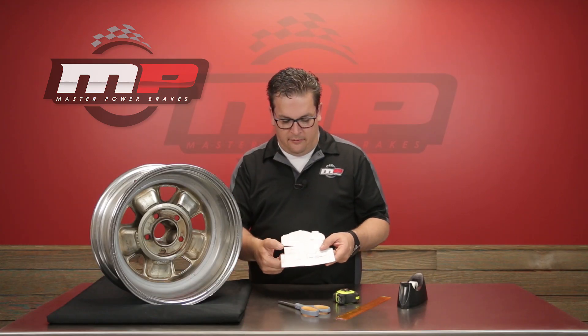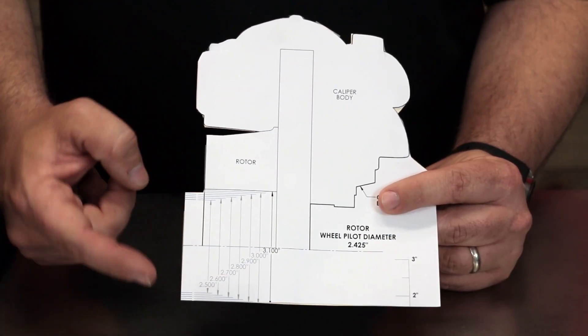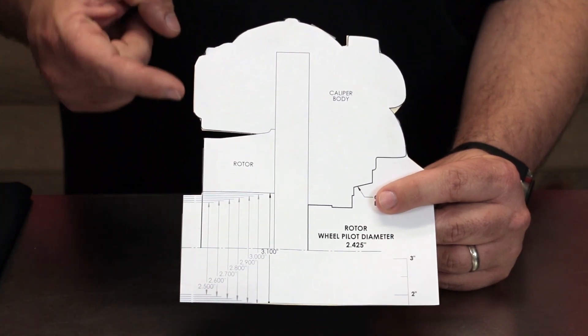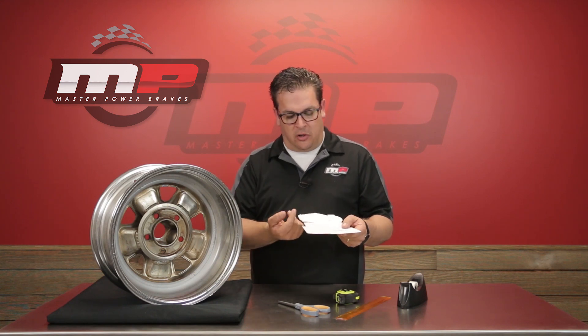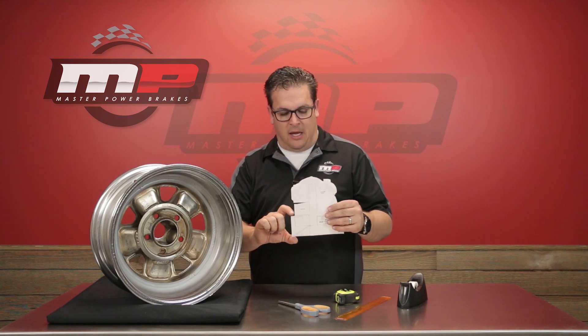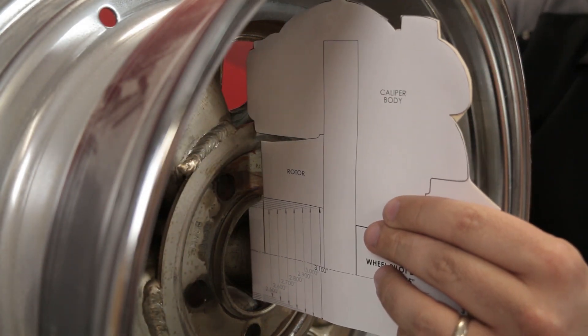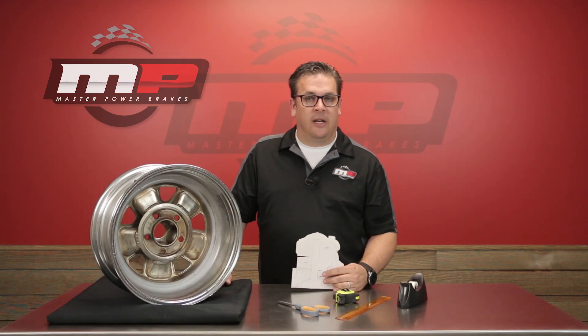Once you have the center of the wheel determined, you want to have the template oriented like this. You've got the center hub measured here — this will be your rotor mounting surface — and then out here is the actual outside profile of the caliper. This is what we're going to look at when placing it inside the wheel to make sure that it clears all surfaces. Simply take it to the hub register, place it inside the wheel, and determine whether or not the disc brake conversion kit is going to fit your wheels.